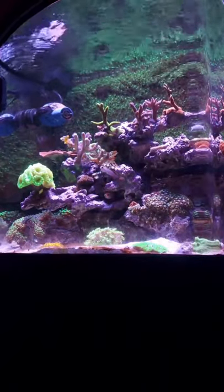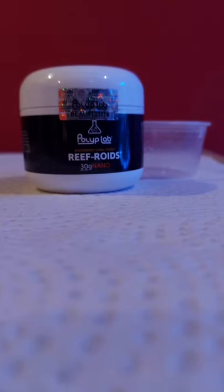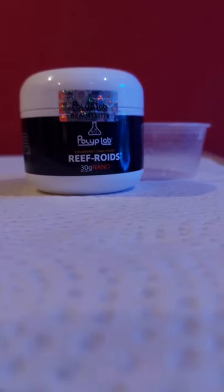I feed using a turkey baster I purchased from my local fish store. When I mix my Reef Roids, I use two small scoops, keeping it nice and watery.